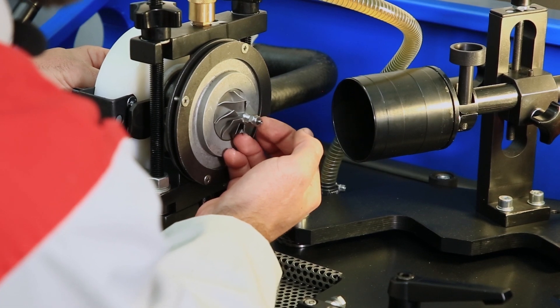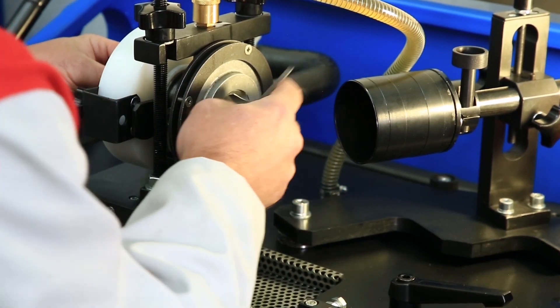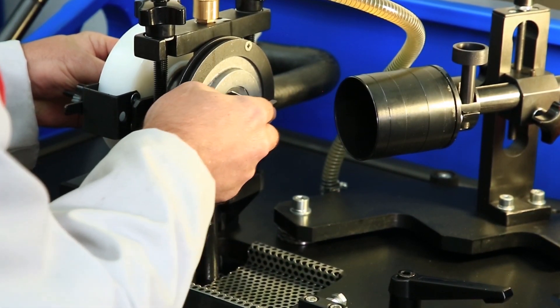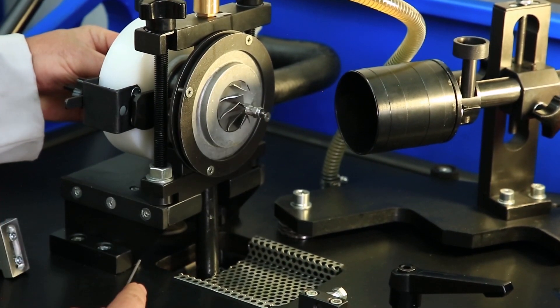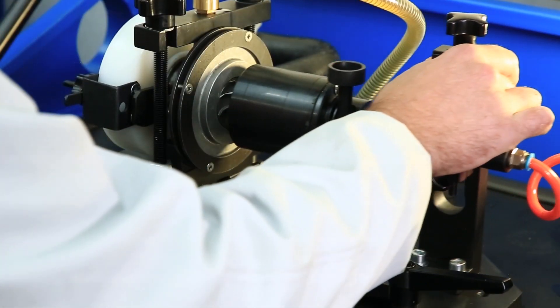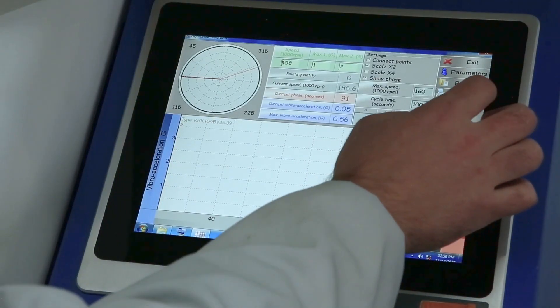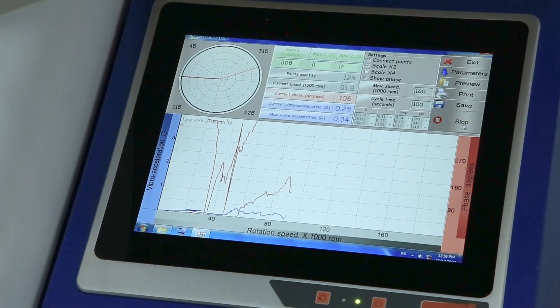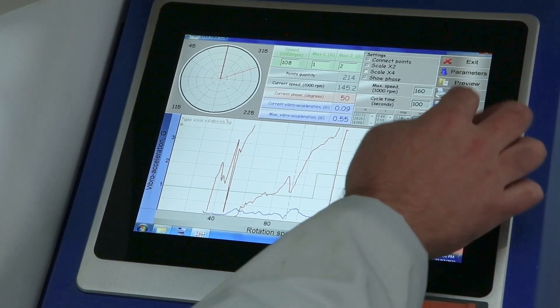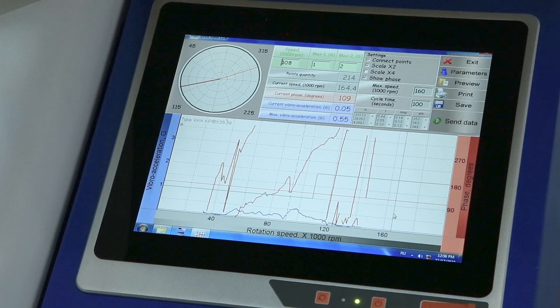Next, we cut it down with the help of a file or a Dremel to eliminate it. After we have filed the nut, close the sensor, close the cabinet, transfer to the screen, press the send data button and the air button. Next, we see that our imbalance is well below the tolerance field — the correction was made correctly.